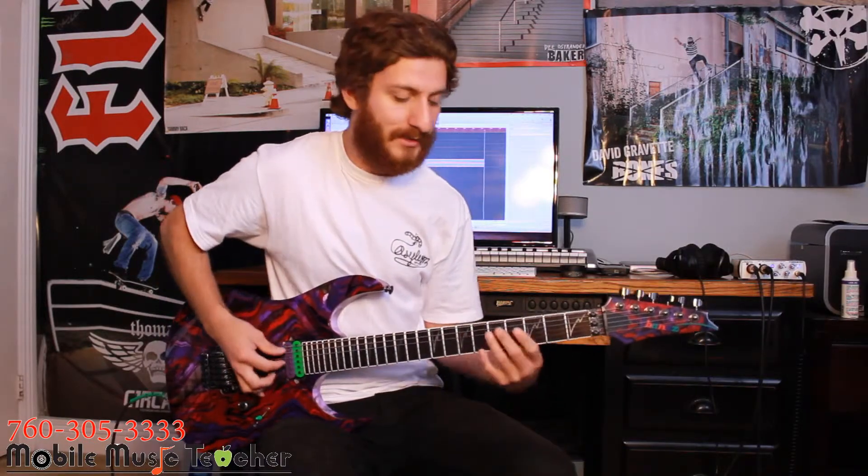If you'd like to learn more about finger picking, songwriting, or music theory, I teach all around the North County area and go as far as Temecula and Murrieta. Give us a call today, and let's play some music.